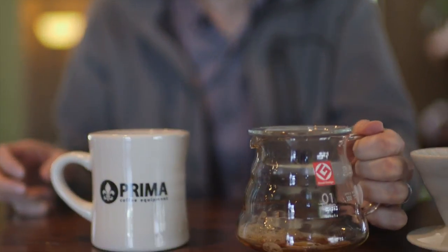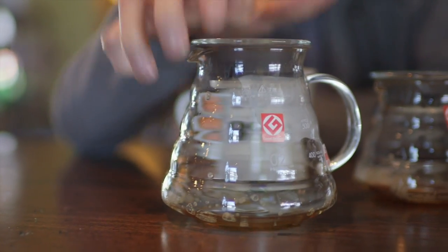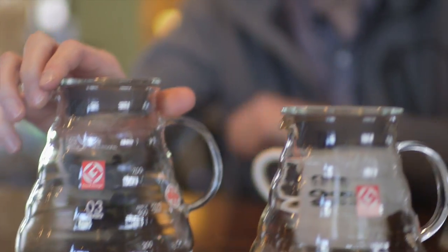We have a couple of sizes — this is a 360 milliliter, which is about 12 ounces. There's also a 600 milliliter, or about 20 ounces, and then at about 27 ounces we have the 800 milliliter. These are referred to by Hario as sizes 1, 2, and 3, and those correspond with the different sizes of their V60 drippers.